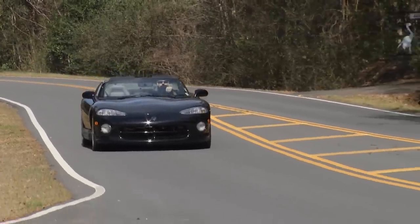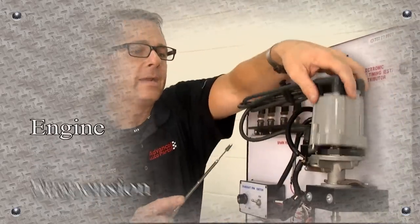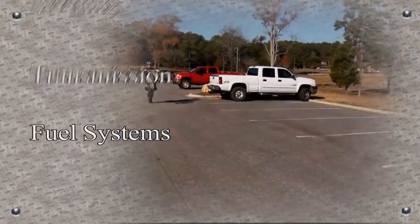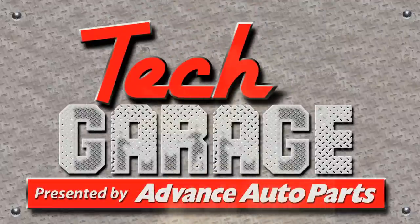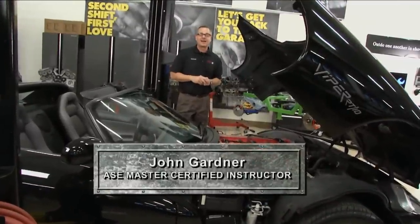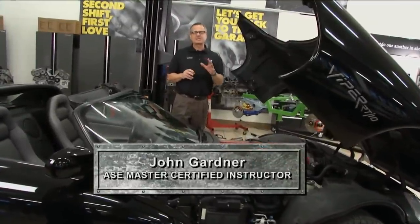Whether it's a V10 Viper or a Ford Fusion EcoBoost, today on Tech Garage it's all about the engines. Welcome to Tech Garage, presented by Advanced Auto Parts. Today it's all about the engine.